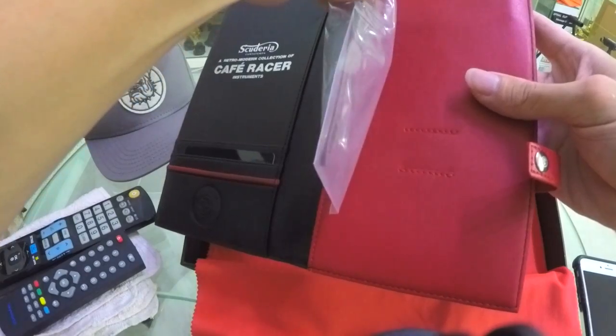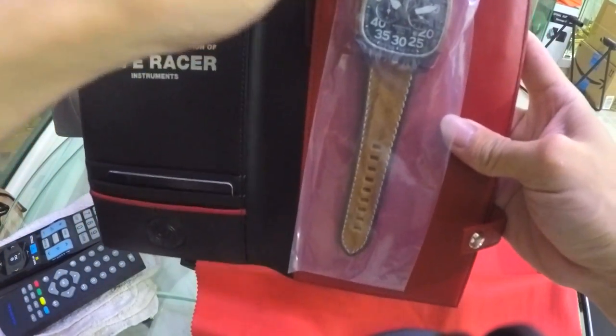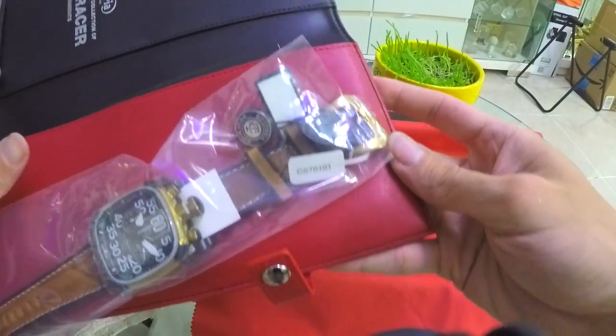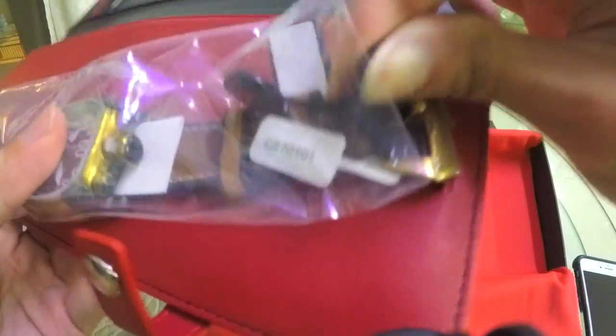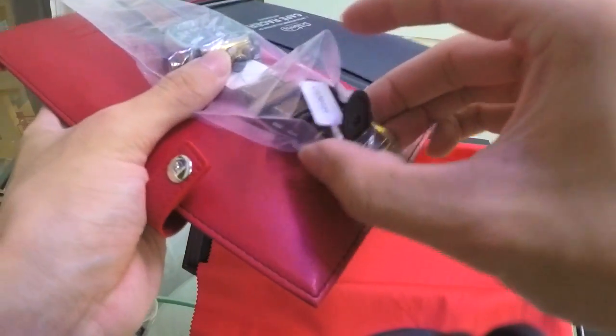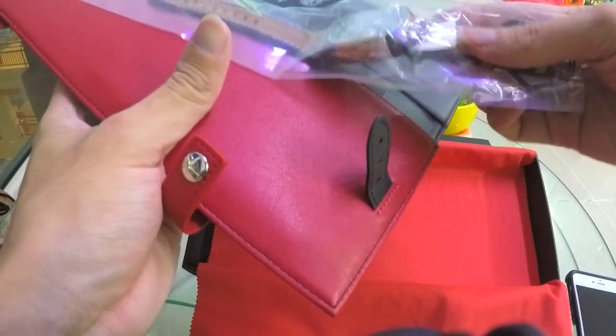It feels rather heavy, and there's quite a unique way of buckling the watch to the sleeve. Okay, it's out now — quite heavy.